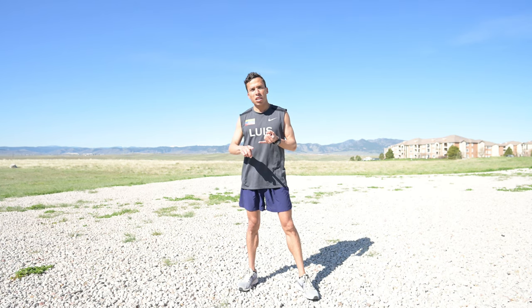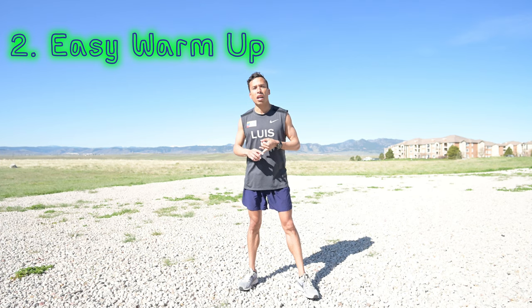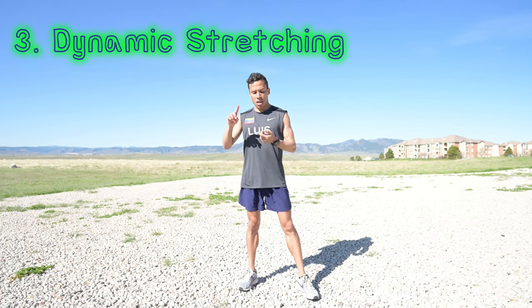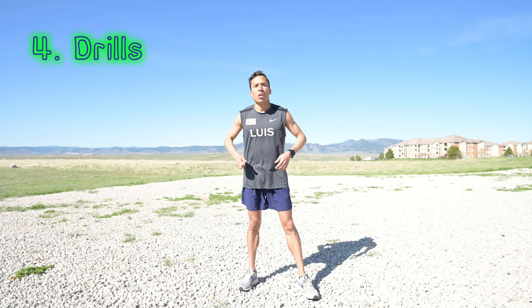Remember, we start with mobility, then we do an easy warm-up run. This run will depend on how many miles or kilometers your coach assigns for you. After you do the warm-up, you're going to do dynamic stretches, then drills, then strides, and then you start with your workout.